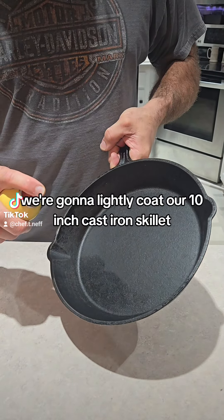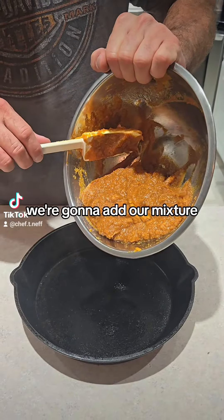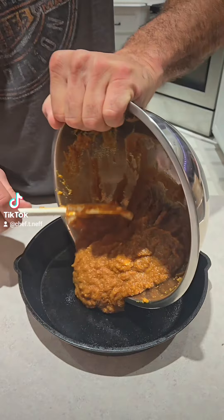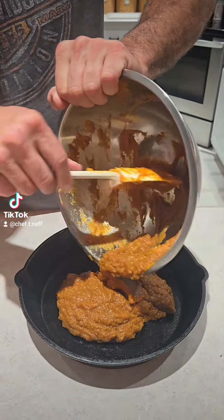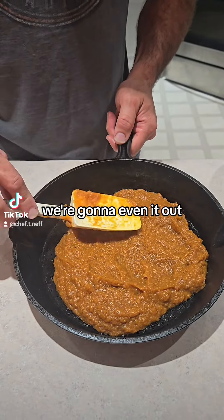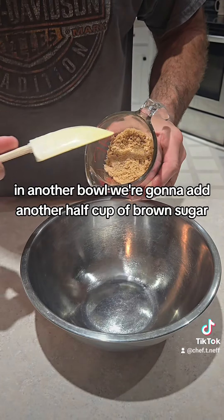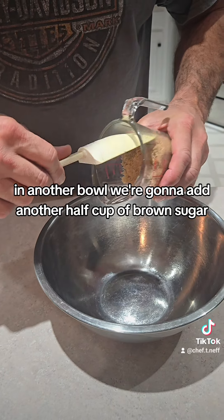We're gonna lightly coat our 10 inch cast iron skillet, add our mixture, and even it out. In another bowl, we're gonna add another half cup of brown sugar.